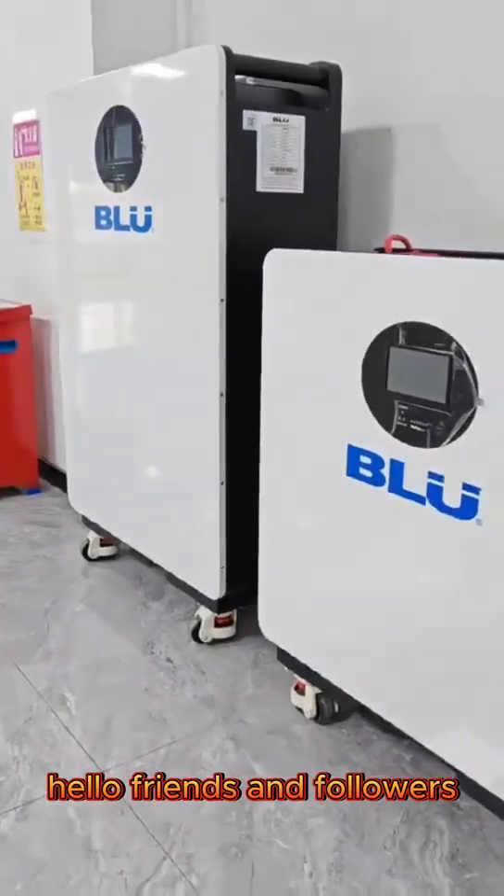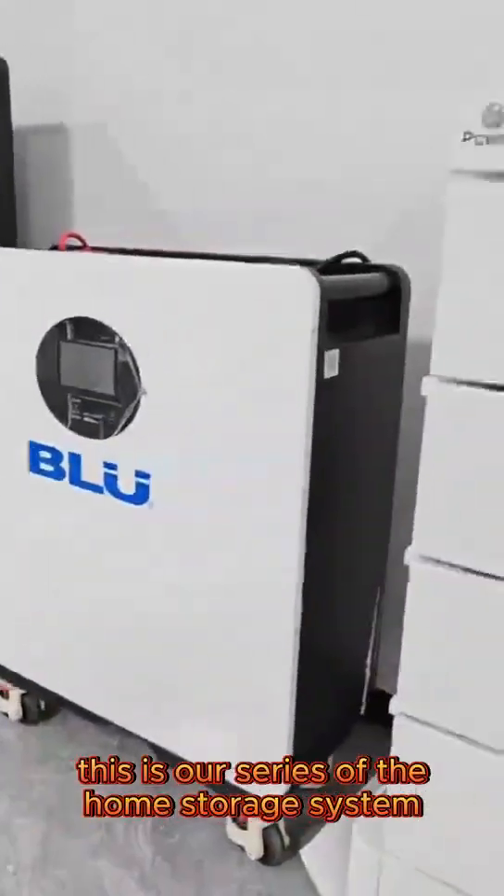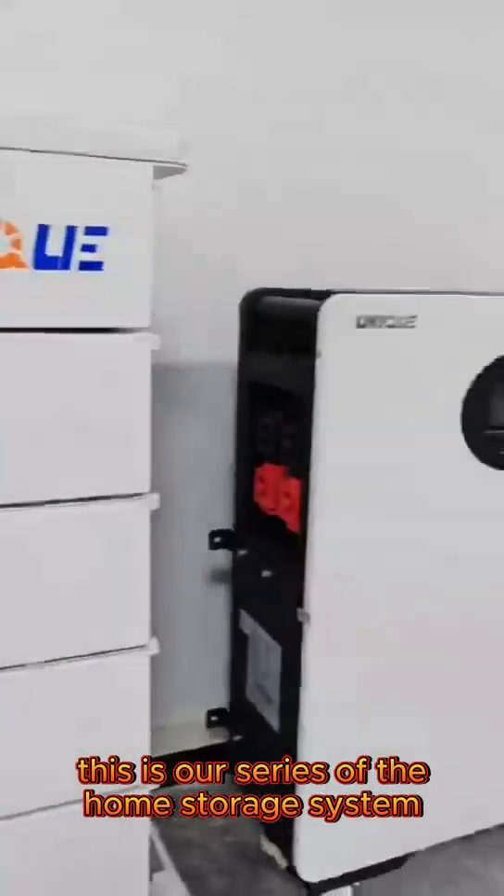Hello friends and followers. This is our series of the home storage system.